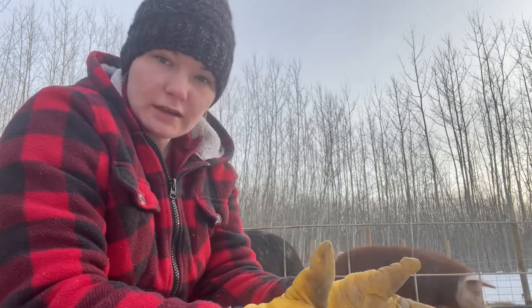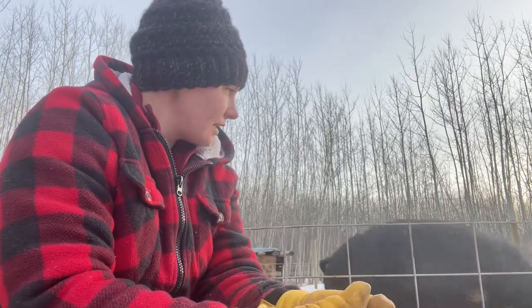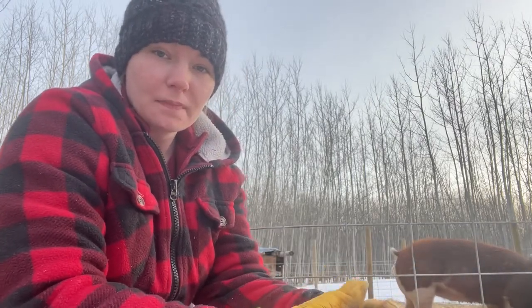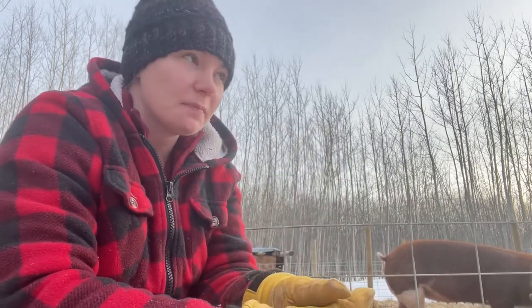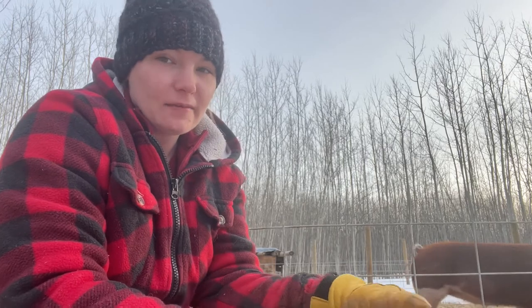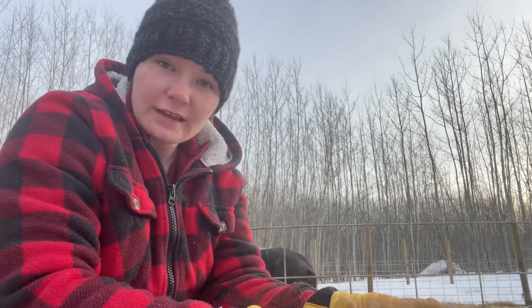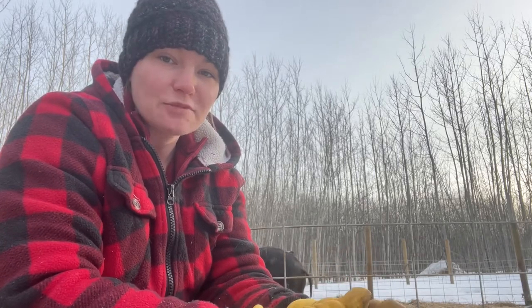Mindy is officially done being artificially inseminated — we got her done three times. Hopefully in 21 days she won't come back into heat, which means she's been bred. Everything went really smoothly; the last breeding was like textbook. In three months, three weeks, and three days we'll hopefully have our first little Burkford babies.